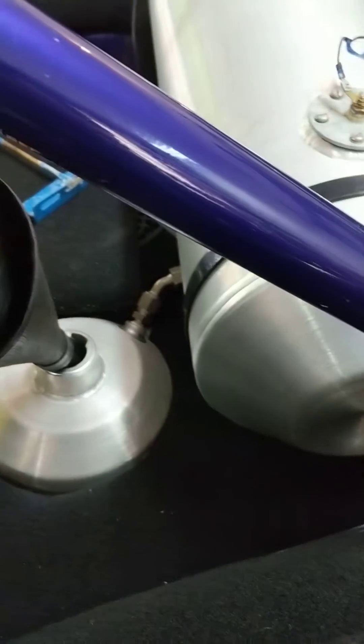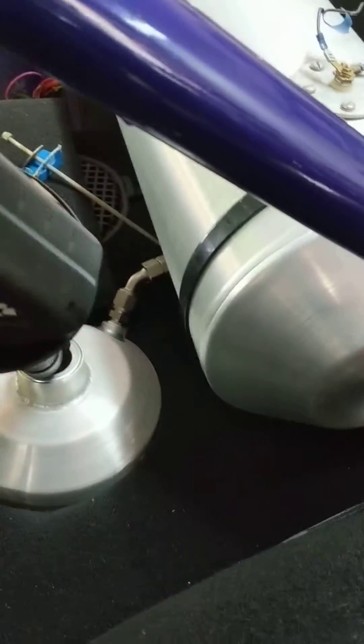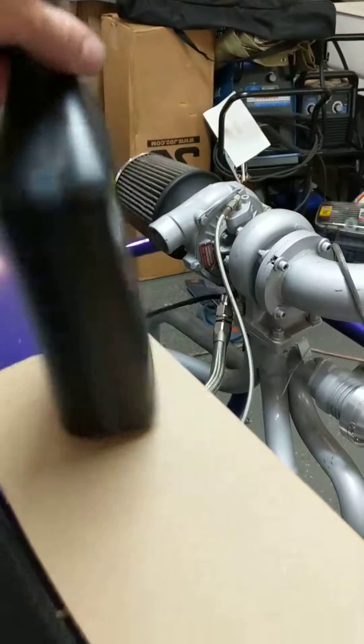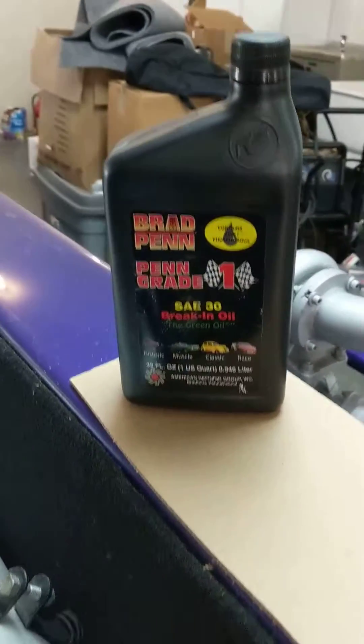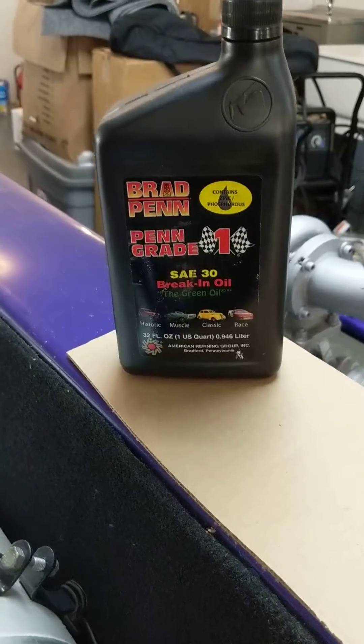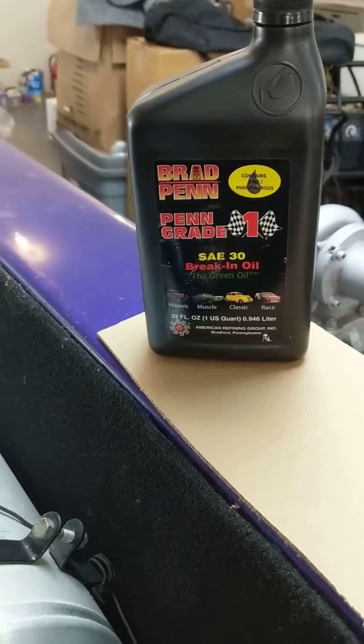Now the oil tank — this is a Manx style buggy so I have plenty of room to put a tank where the back seat would be. Today I'm working towards breaking the engine in, so I'm actually putting the very first bit of oil in it. I use Brad Penn here — I'll show you a little — this is Brad Penn, it's called the green oil, it's break-in oil.